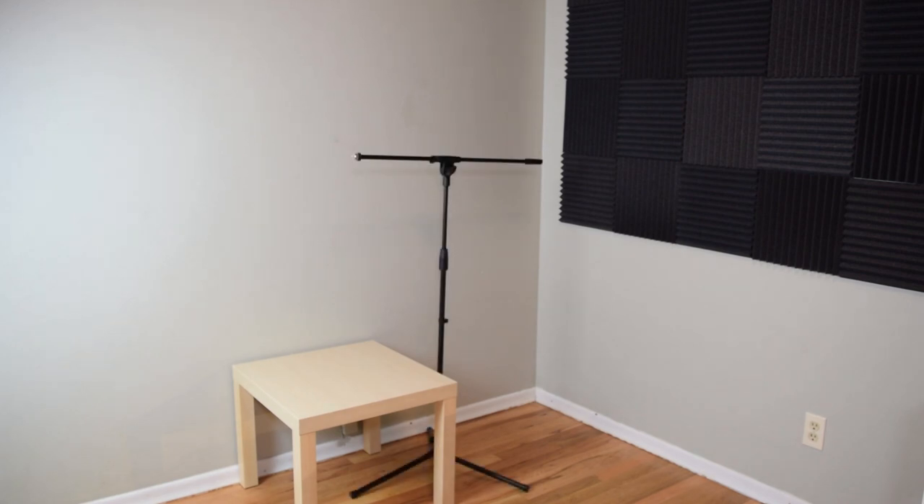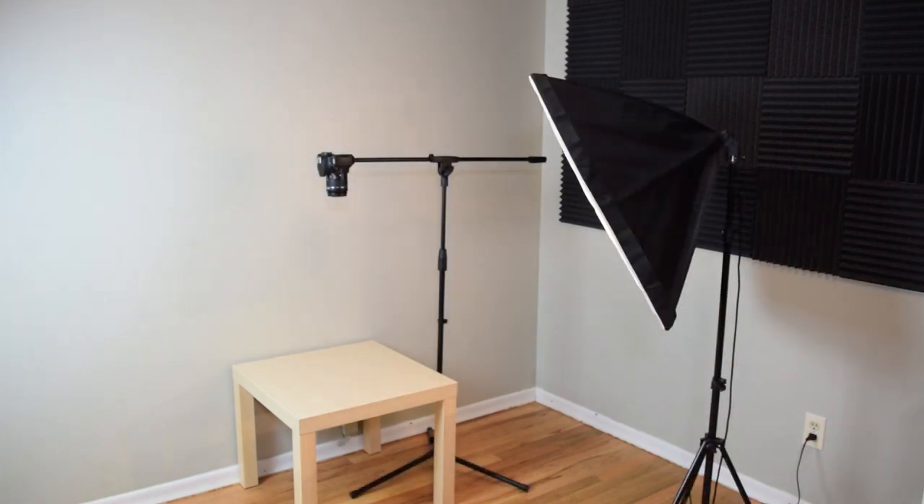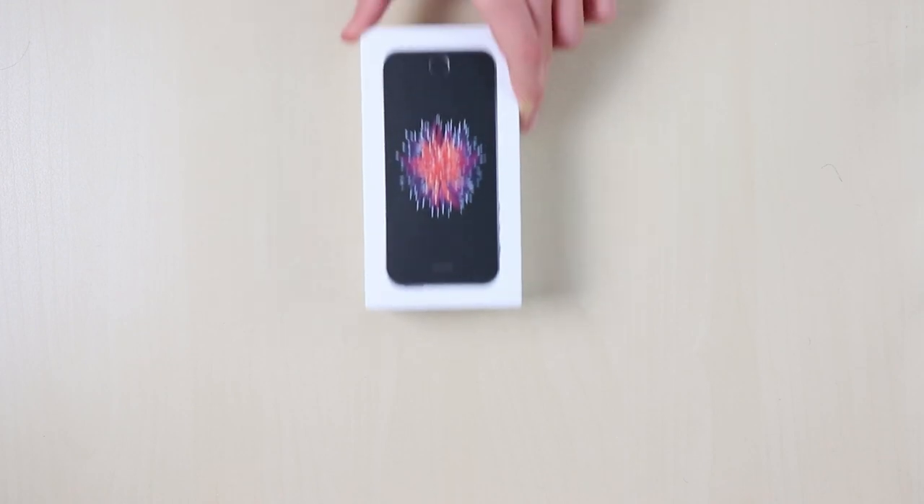Hey, what's going on everyone, it's Rory. Today we're talking about a super simple, super affordable camera rig for getting overhead shots for your unboxing videos or anything else you might need an overhead shot for — for under $35.